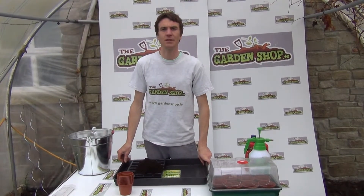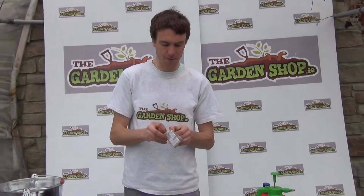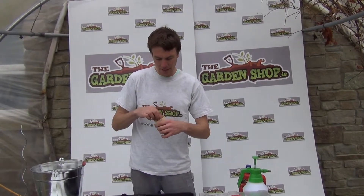Tomatoes are a great vegetable to grow. There are very many varieties giving you a range of colours and flavours. You can grow cherry tomatoes such as the Sungold variety which is a yellow cherry tomato. There is also a cherry tomato called Tumbler which is very useful for growing in hanging baskets as they actually tumble down from a height and can trail and spread along the ground. The variety we are going to sow today is called Tomato Shirley, which is a high yielding tomato with a great flavour and gives you large round shaped fruits.